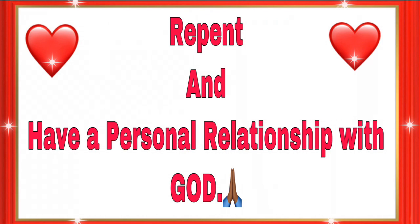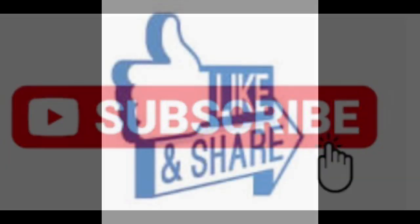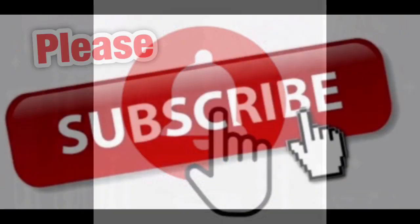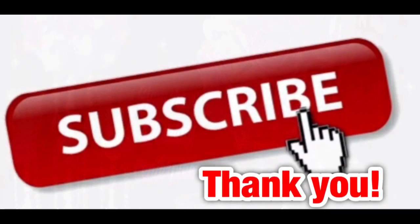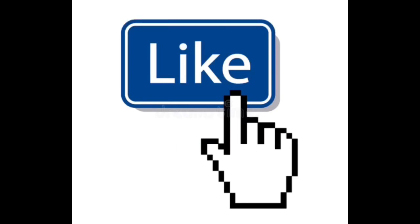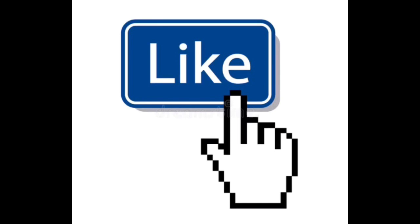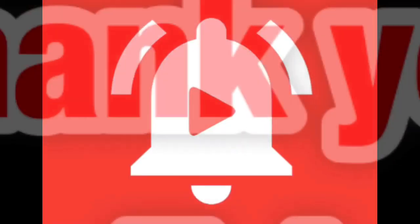Okay my family, don't forget to repent and have a personal relationship with God. Thank you.